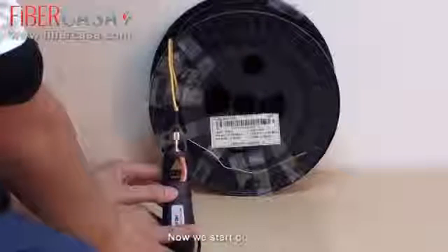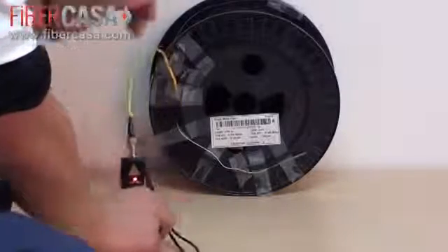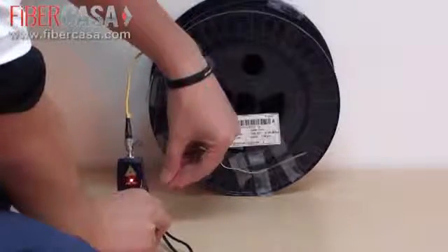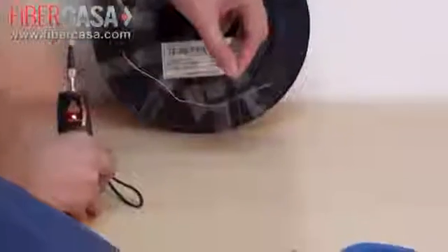Now we start our test. You can see this fiber reel is OK.